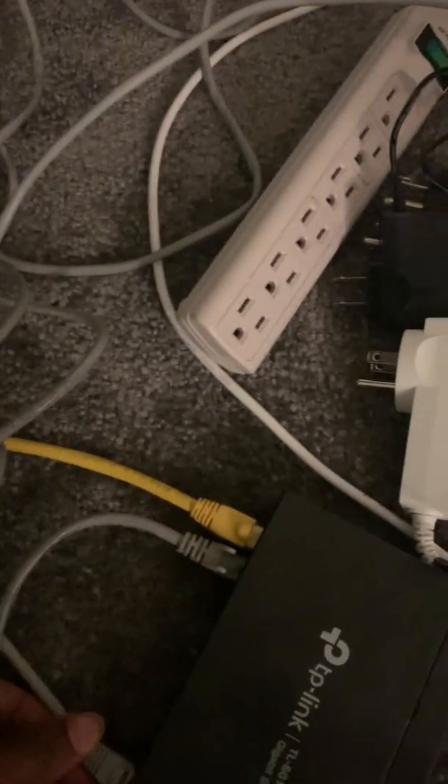That's the setup for the lab. The next steps will be to power on the server and begin the installation process, and we'll be doing that in the next video. Thanks for watching.